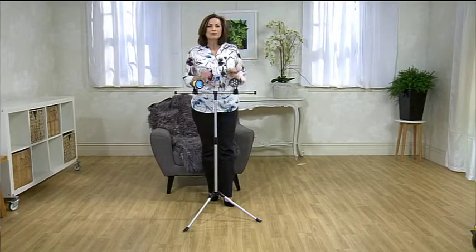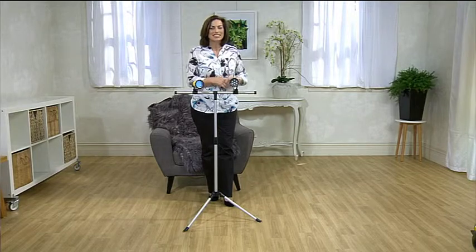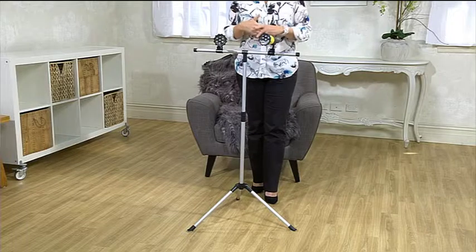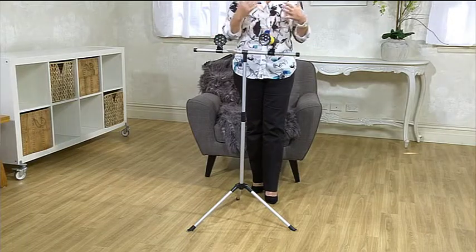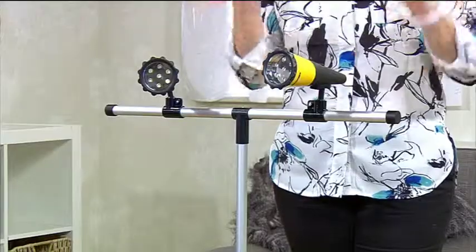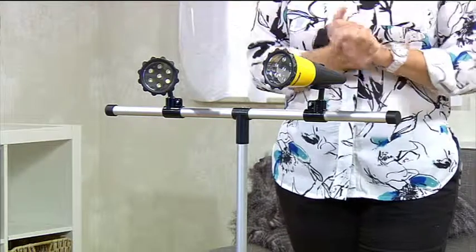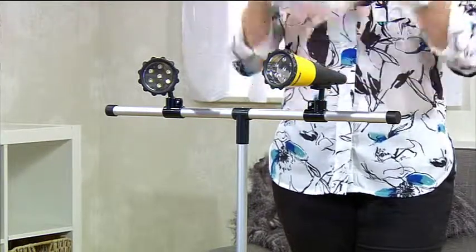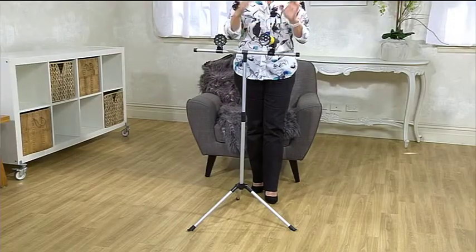There are often occasions around the home where we wish we just had a little bit of extra light on the subject, and this great spotlight stand is really versatile because it's portable — you can take it wherever you need to. It doesn't need plugging in; it just comes with two spotlights on the top there, and all you need to do is pop in three AA batteries into each of the lights.